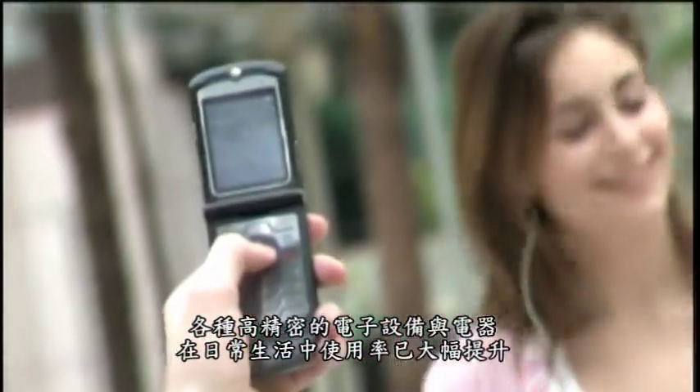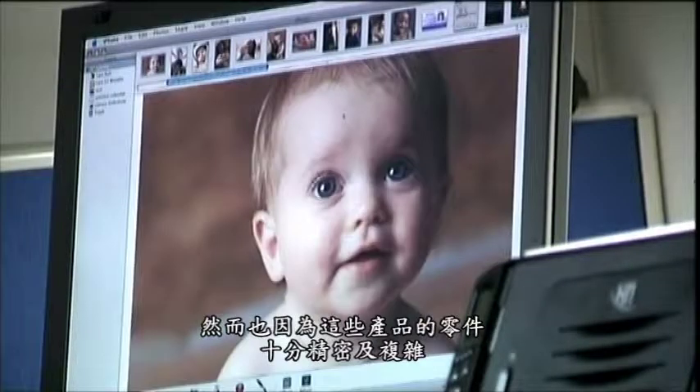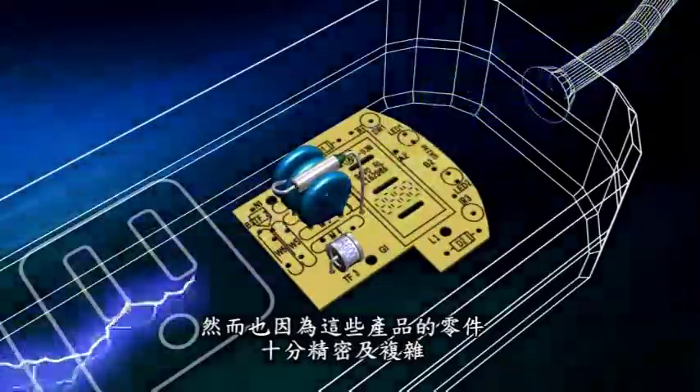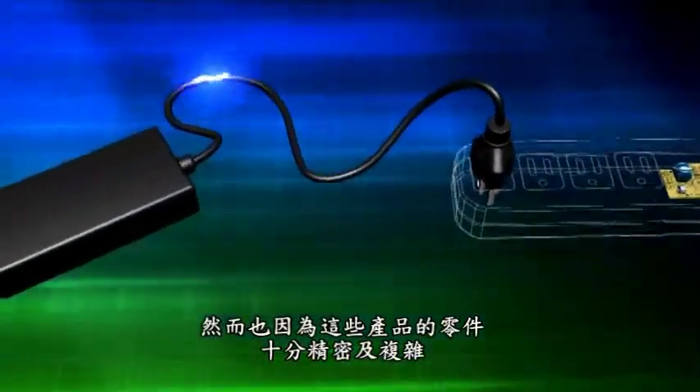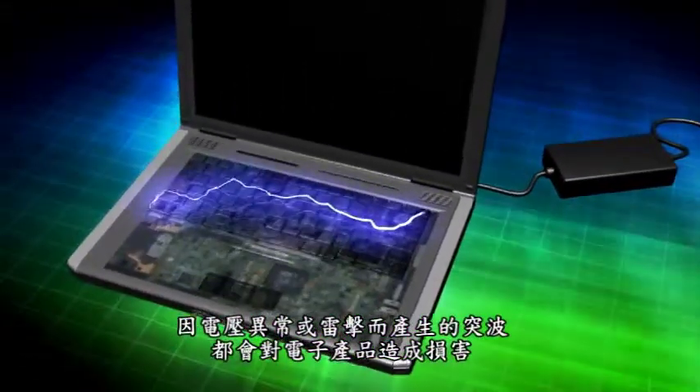With the rapid advancement of technology, computers and electronic appliances are vastly becoming essential parts of our everyday life. However, a lot of the components in these sophisticated electronic devices are very delicate and therefore more sensitive to voltage surges and spikes.